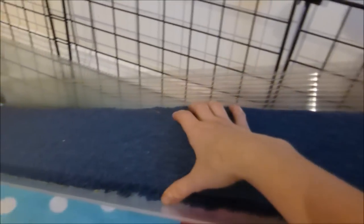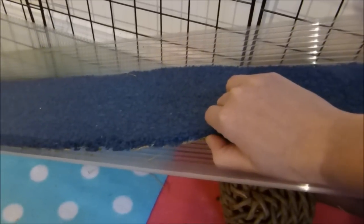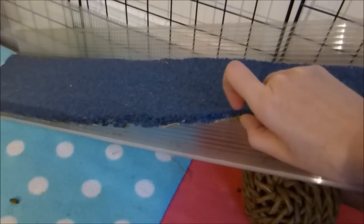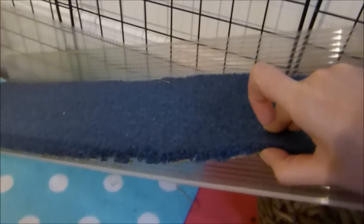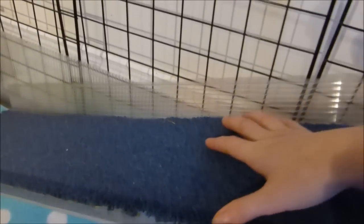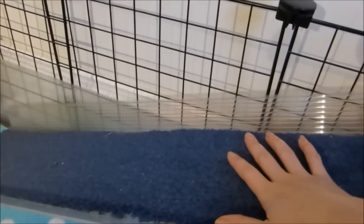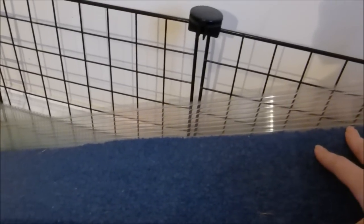Once you've got your Corex rectangle with scored edges, get an old piece of carpet — carpet generally works best because it's grippy and durable. Cut it roughly to size; it doesn't need to be perfect. Just put a strip of super glue down the middle so it's fairly solid, but you can still lift the outer edges. Even regular PVA glue would probably do the job, as the carpet doesn't shift around much.